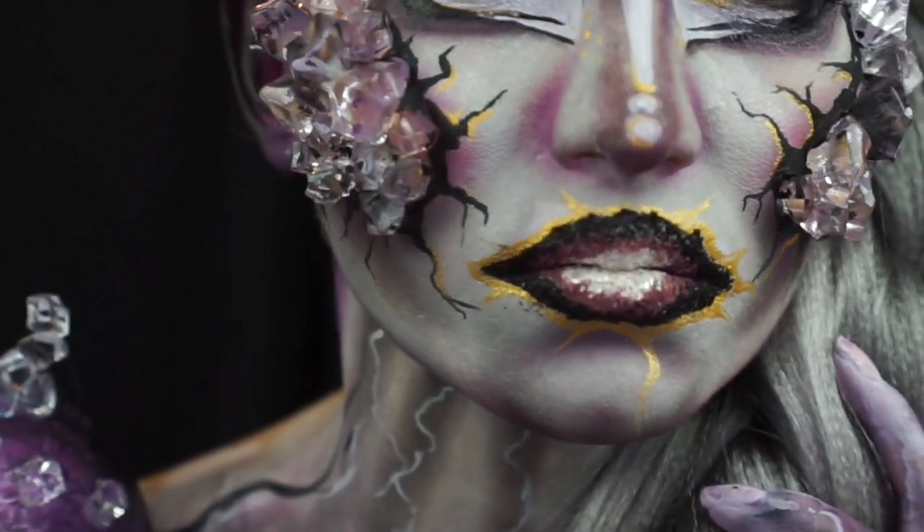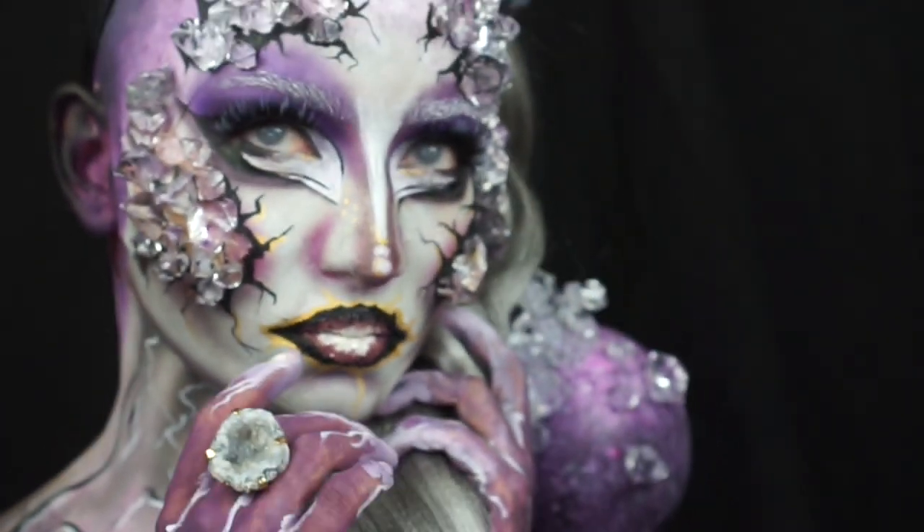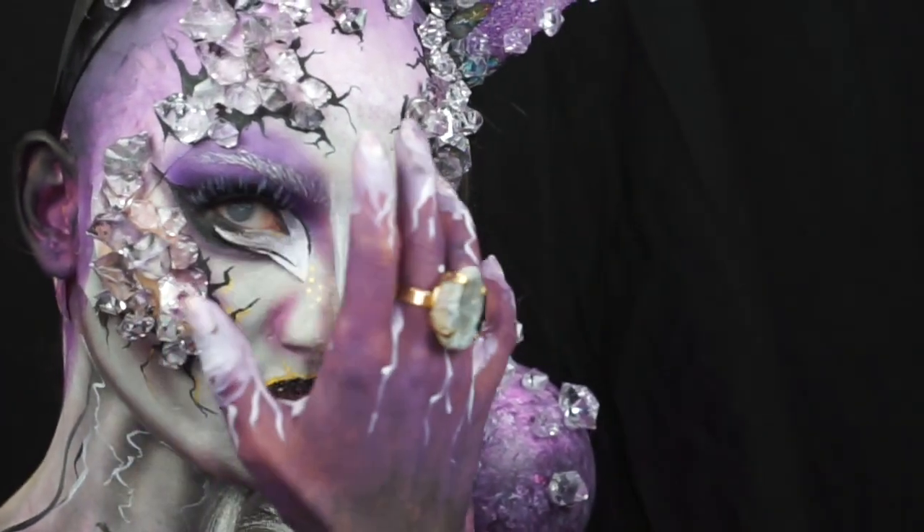She now had the power to turn anyone else who tried to save the kingdom to stone. And so, she did.